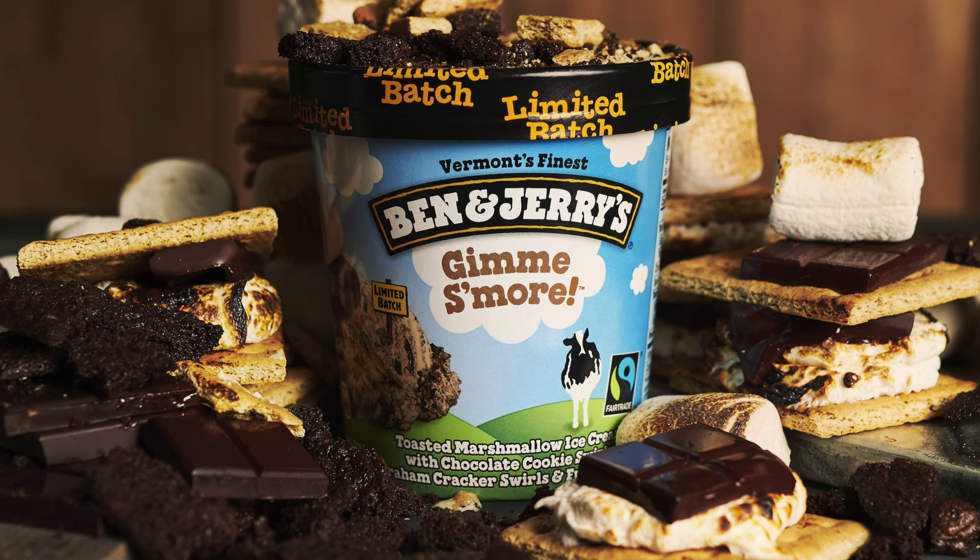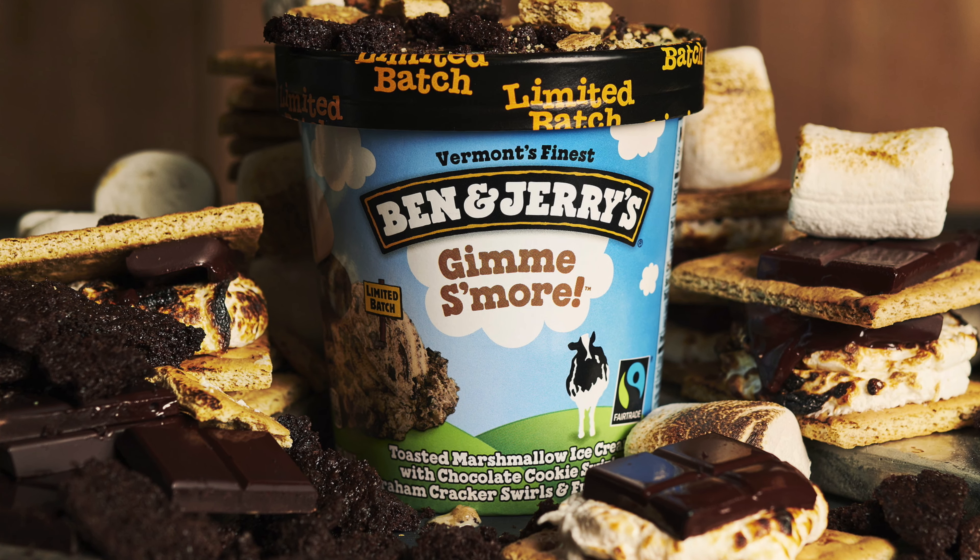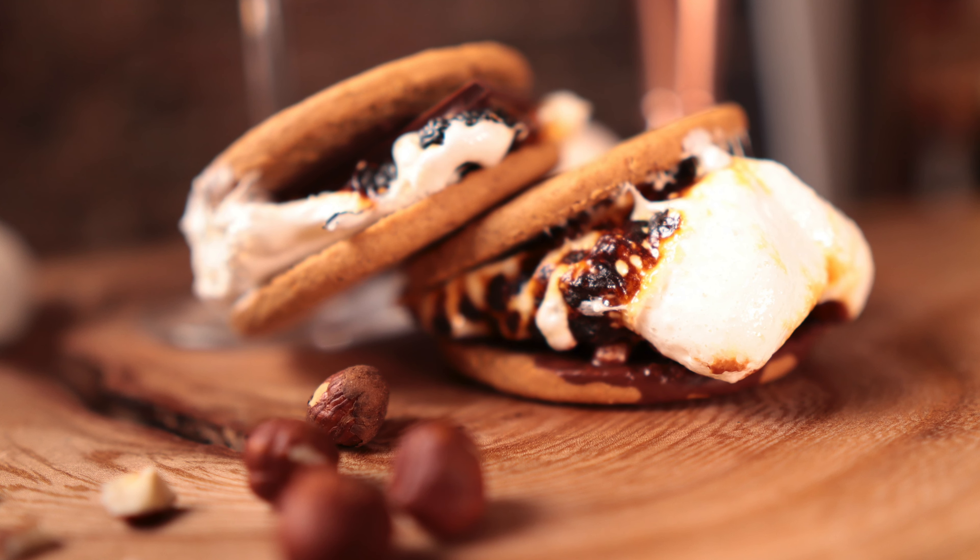Today's flavor is Gimme S'more — a Ben & Jerry's flavor. I had this when I was in New York and it was nice, but there were a few things I personally would have improved on, which we're going to try and do today. Gimme S'more is a toasted marshmallow ice cream with a cookie swirl, a graham cracker swirl, and some fudge flecks. If you're unsure what a s'more is, it's marshmallow, chocolate, and graham crackers — or digestive biscuits if you're in the UK — heated and pushed together. Gorgeous.